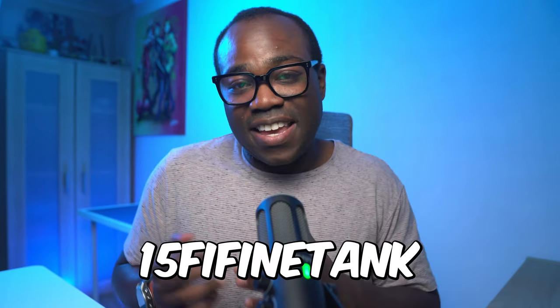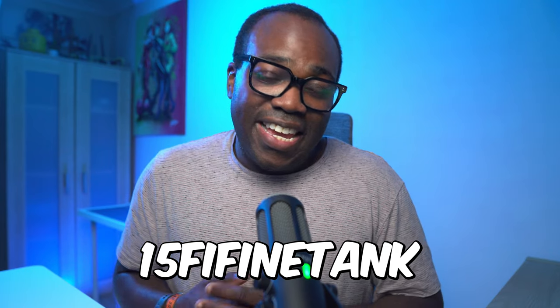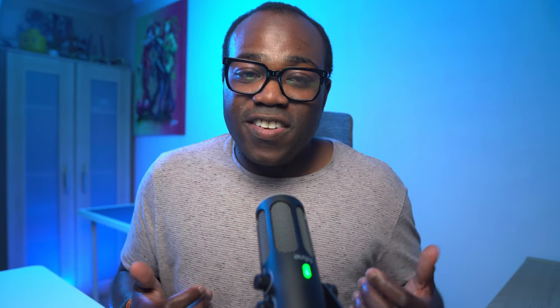Many thanks to Fifine for providing this microphone for me to test and review — it's greatly appreciated as always. If you want to get your hands on this microphone, use the code shown on Amazon to get 15% off, following the link in the description below. If you enjoyed this video, press that like button and subscribe to the channel for more videos just like this. Thanks for watching, and I'll see you in the next one.